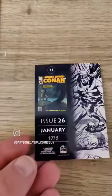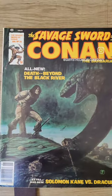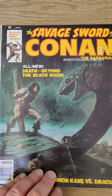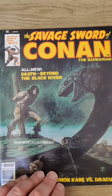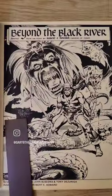And this is, of course, from the Savage Sword of Conan issue 26, which is right here with the Jim Starlin Conan cover. Something you don't see all the time is Jim Starlin Conan, and a great moody piece it is, usually known for his cosmic stuff, but this is amazing.